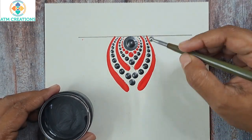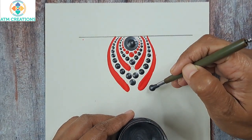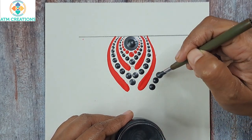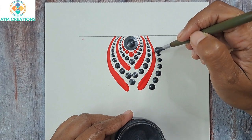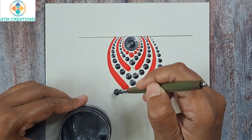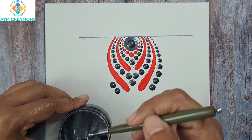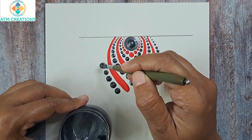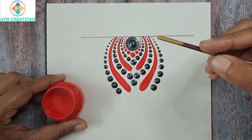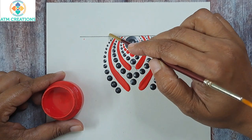Now I'm going to walk the dots on both sides. Next, I'm going to keep two more brushstrokes — one on this side and the other one on the other side.